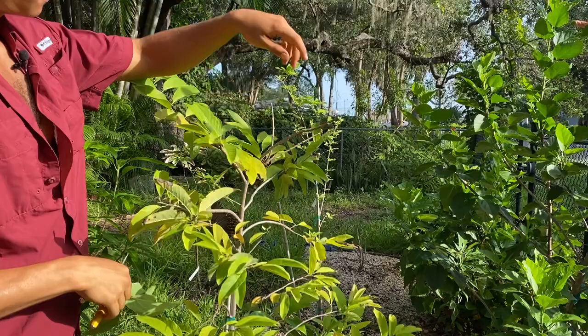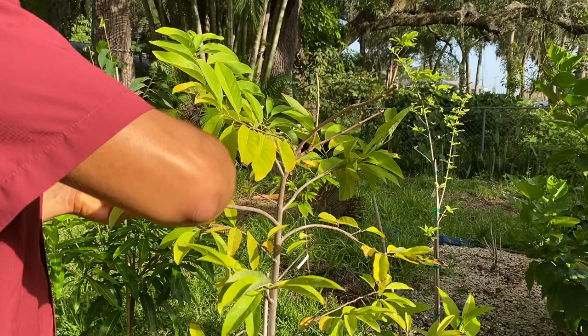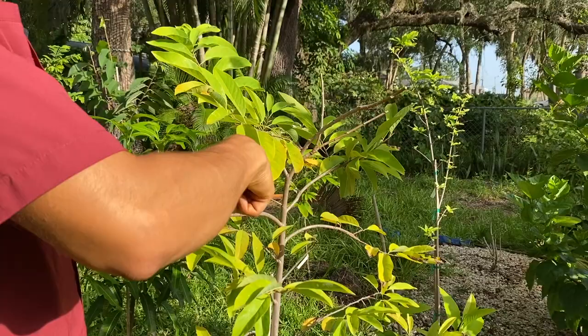Some of you may be thinking that you don't want to hurt your anona — but you're not really hurting the anona whatsoever by defoliating it, naturally or artificially, because naturally these plants will already defoliate themselves.